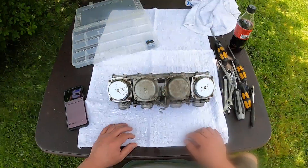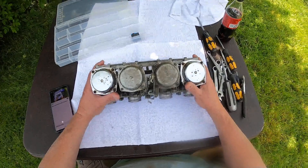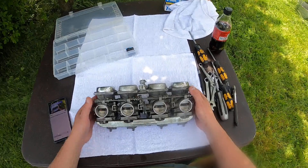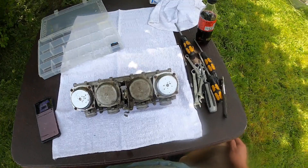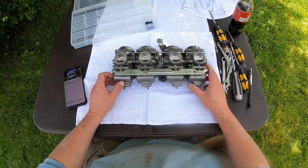Today I am going to be disassembling this set of four carbs so that they can be cleaned and rebuilt and reinstalled. I've got rebuild kits for all of them. It's just kind of a good practice regardless to get them all redone so that the bike will run well. There are quite a few parts.